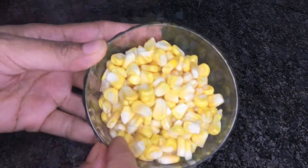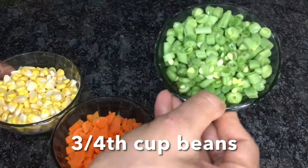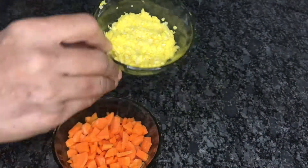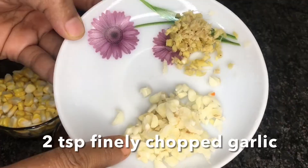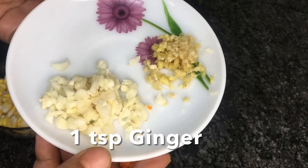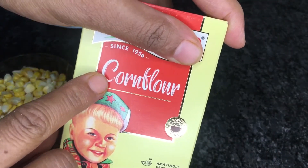For this recipe I am taking 1 cup sweet corn, 3/4 cup carrots, 3/4 cup beans, and I have pureed half cup corn kernels with a little water in a blender. Also, we need 2 tsp finely chopped garlic and 1 tsp finely chopped ginger. We need 2 tbsp corn flour to make a slurry.